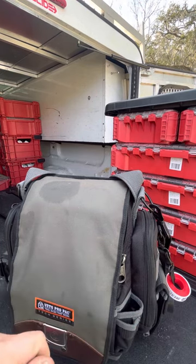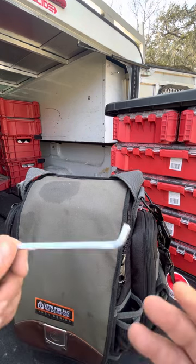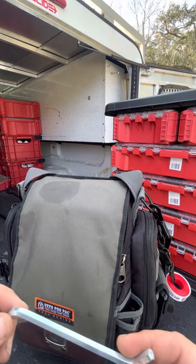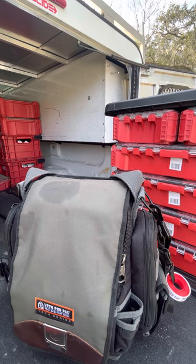Then I've got a garbage disposal allen key to unjam the blades. You'd be surprised how many times people drop stuff down the garbage disposal — the blades jam, the reset button pops, and they can't figure out why their disposal isn't working. Then you go dig a bottle cap out of it and get them going.